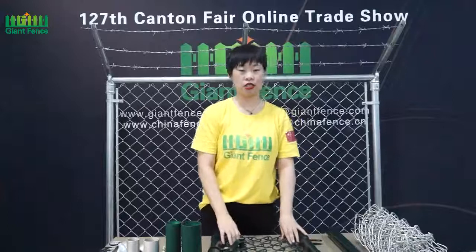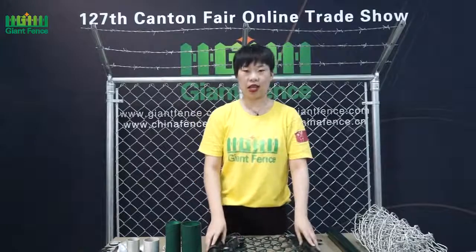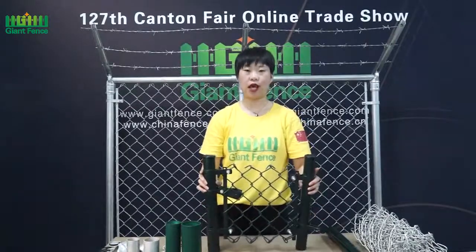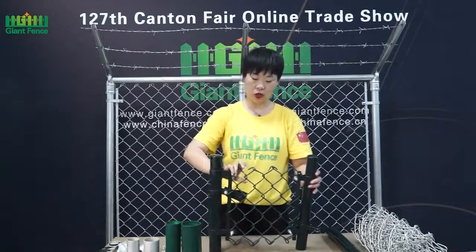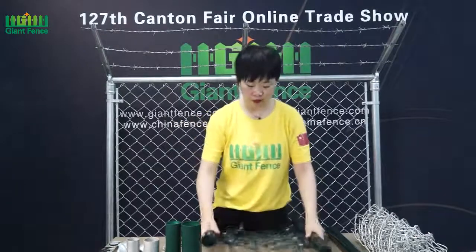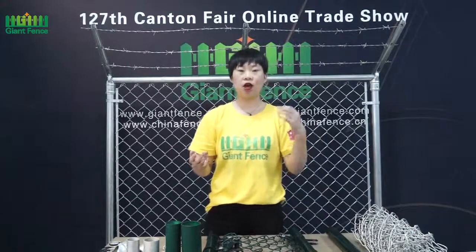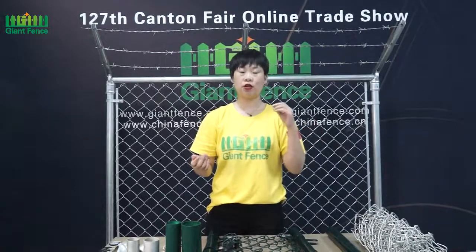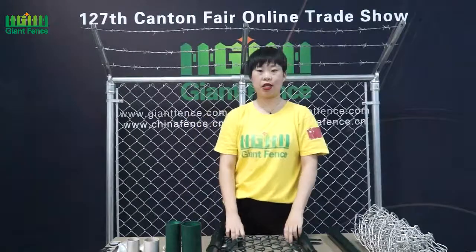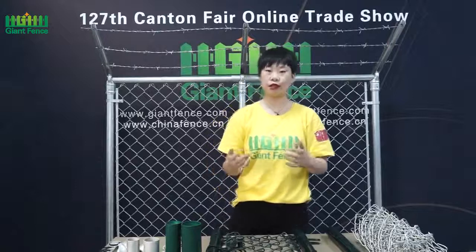Thank you for your attention. Today I will introduce our main product, the Chain Link Fence. The Chain Link Fence is also called the Diamond Wire Mesh Fence and the Cyclone Wire Mesh Fence, because the mesh shape is like a diamond and a cyclone. It's widely used everywhere, such as in industry, factories, along highways and roadways, and also for farms.